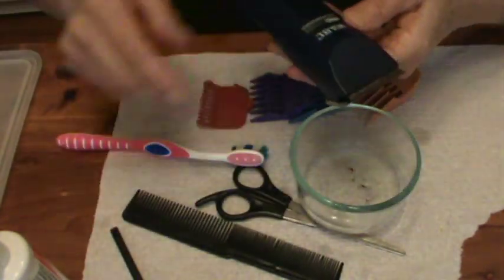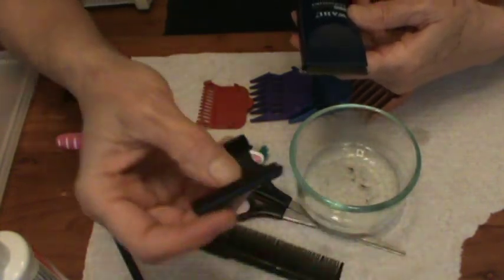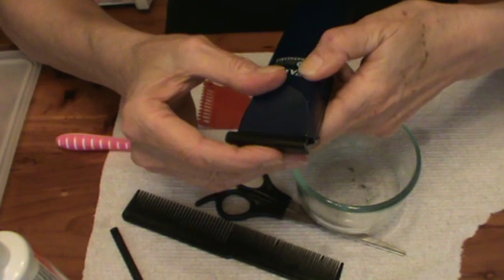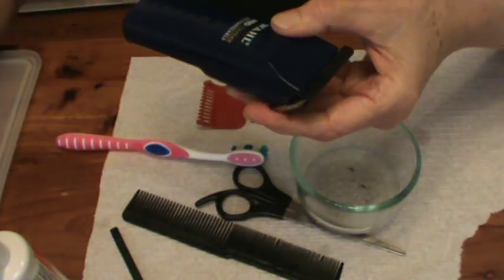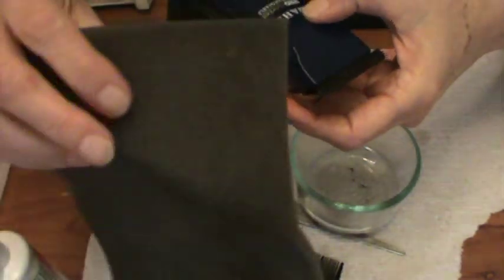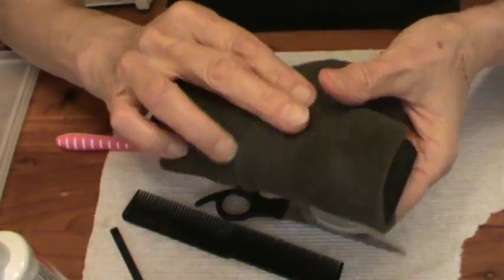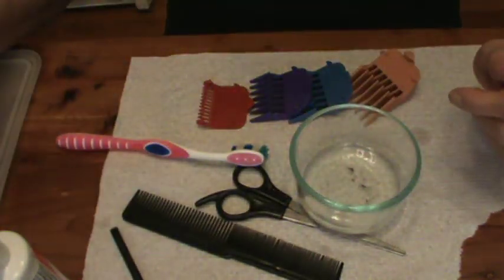Now the clipper is ready to go again. I'm going to store it by clipping on the blade guard — that's the way you store it. When you get it in the box it comes with this little foam rubber thing, and I usually just go ahead and wrap it up in that again and store it in my little box.